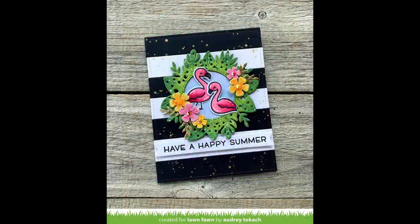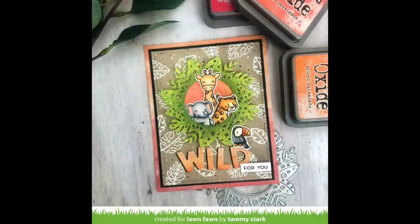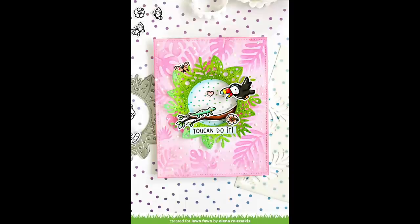Audrey used the simple stripes die to create a cool black and white pattern behind her amazing magic iris tropical leaves add-on — those pink flamingos are a perfect match for this die. Then here is the card by Tammy that inspired me to make mine today; it is such a cute and fun card, I love it so much. Next up we have a gorgeous card by Elena — I love her pink tone-on-tone leaf stencil background and the cute little toucan talking to the little lizard on the branch — adorable.